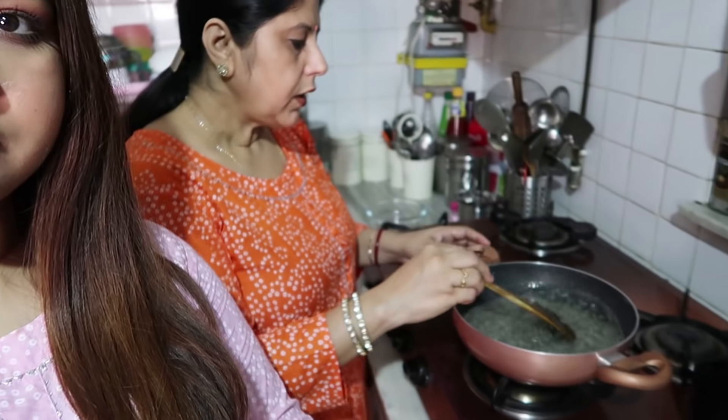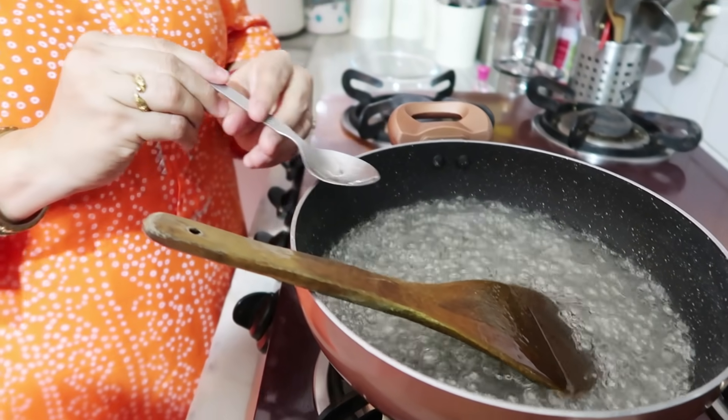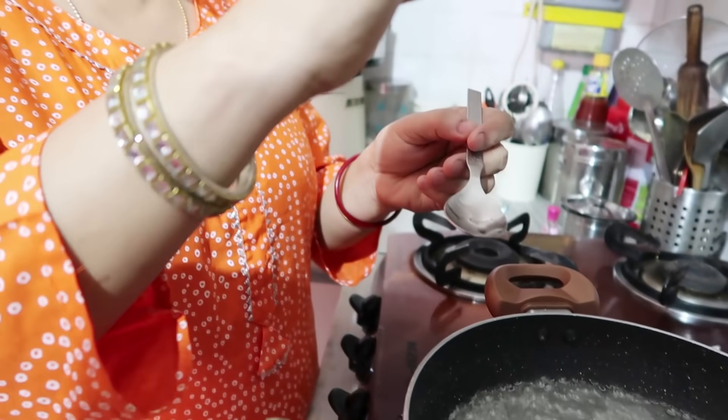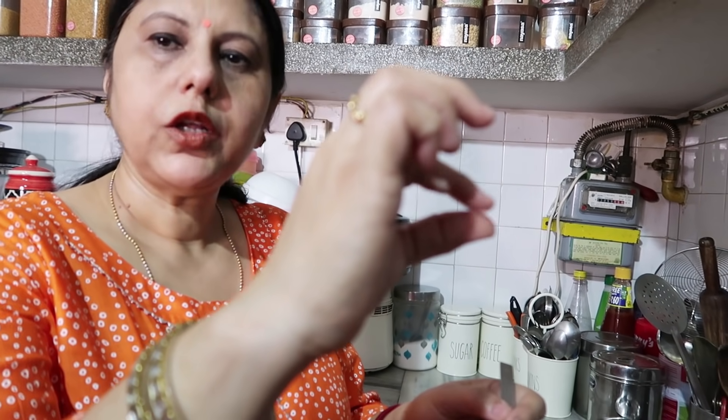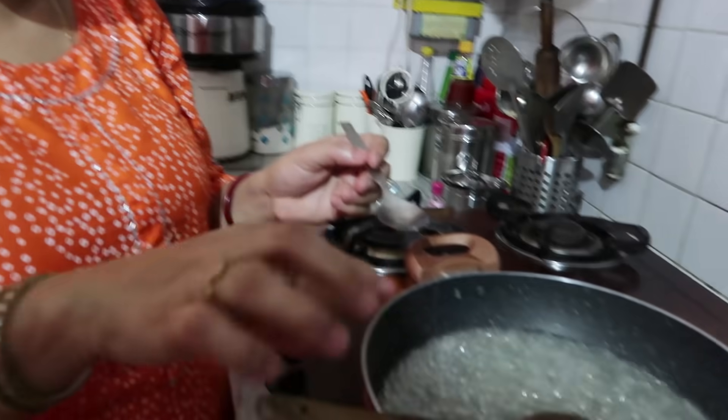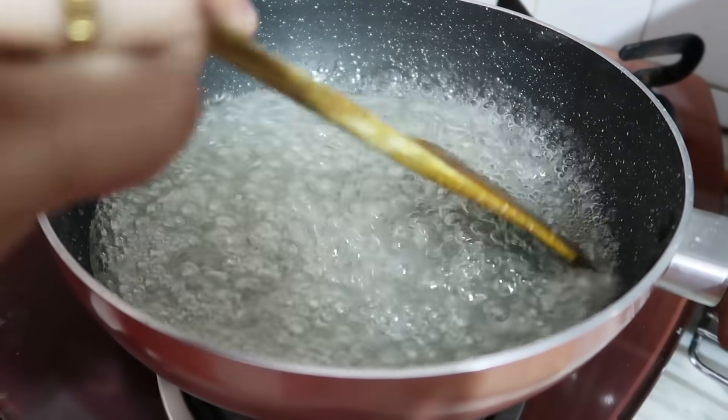Now our chini has melted. If there are any impurities in the chini, they will rise to the top — you can remove them with a spoon. Our chini is crystal clear so there are no impurities. Now we check the consistency — we take a little chashni on a spoon and test it. If there's no thread, we need to cook it more. This is serious chashni making — it takes about 10 minutes.